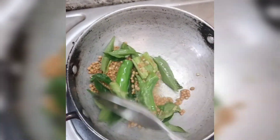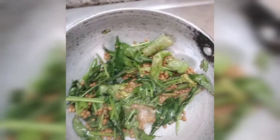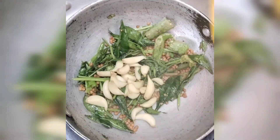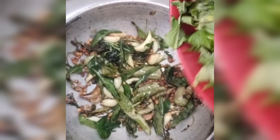Let's fry the brown color. Now I am going to fry the brown color. We will add 1 tablespoon of this recipe.